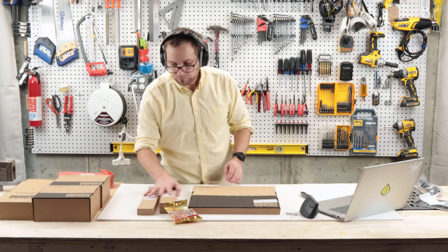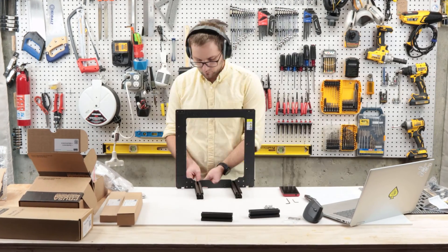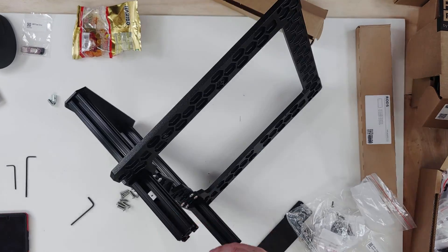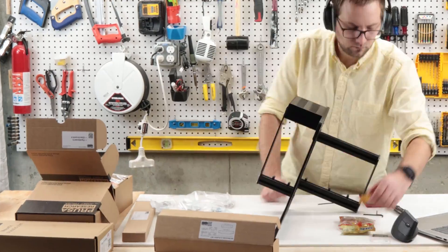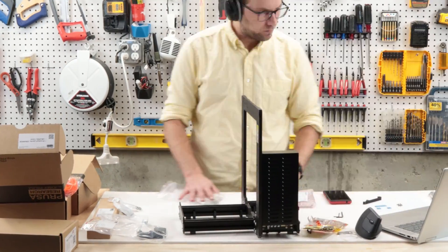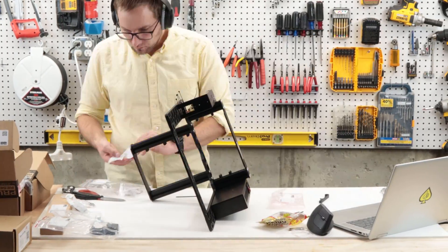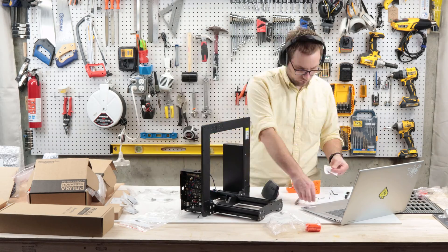It starts with unboxing and packaging. Prusa's packaging is excellent — I really can't overemphasize how good it is. I'm fully confident I could drop this box from five or six feet and the parts would be fine. Everything is extremely well labeled. For example, each baggie of screws will tell you how many spares are included, so you can quickly tell if you've done something wrong, if you run out, or if you have too many leftover.